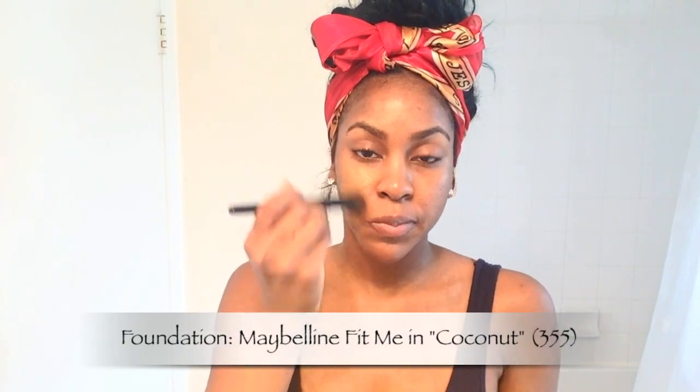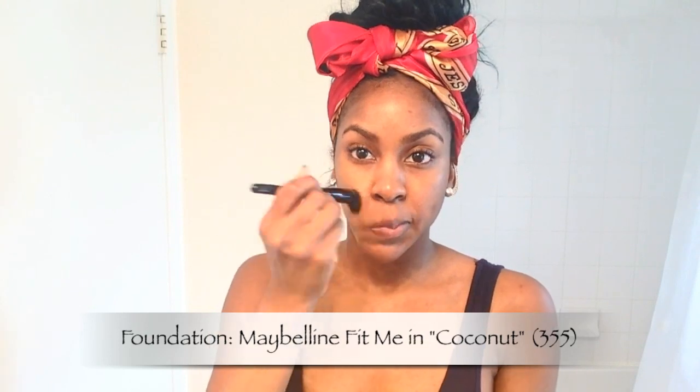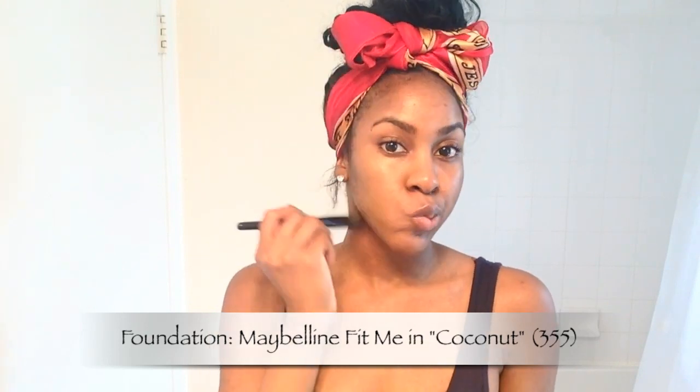I'm starting by applying my foundation to create a very even surface. This is a Maybelline foundation which matches my skin tone perfectly, and I'm really only using just a small amount. I never like to build up too much foundation on my face.